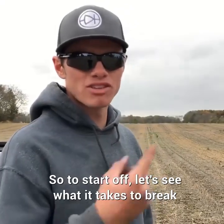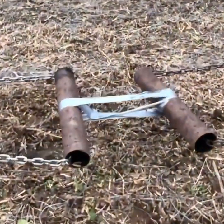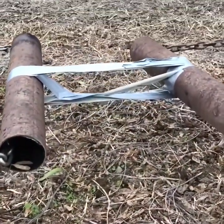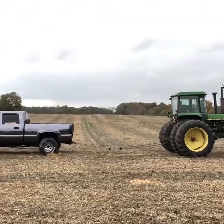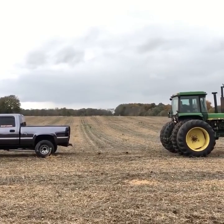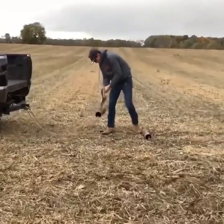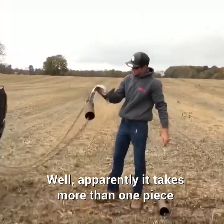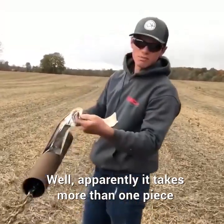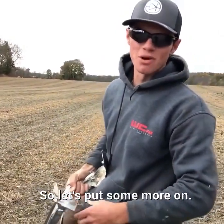To start off, let's see what it takes to break just one wrap around the chain. Apparently, it takes more than one piece of duct tape to hold a tractor and truck together, so let's put some more on.